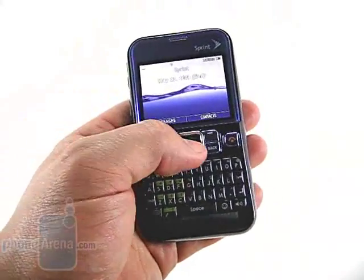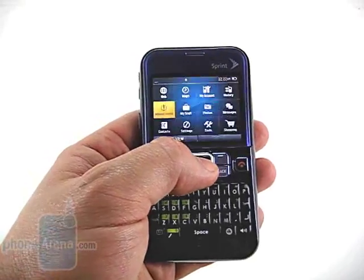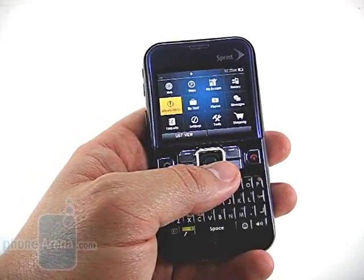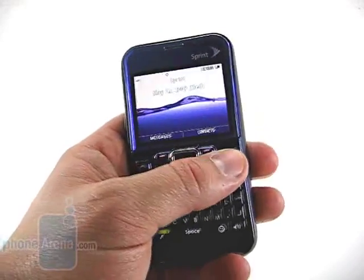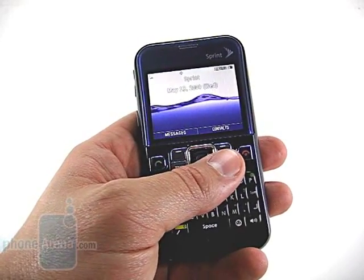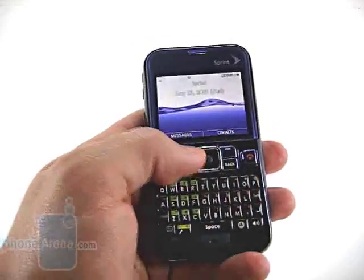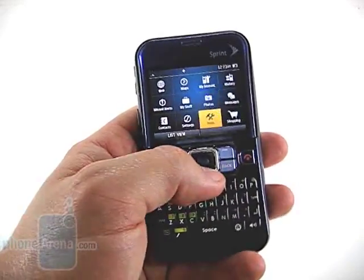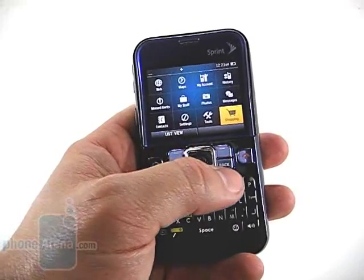The menu system is similar to what we saw on the LG Rumor 2. It's got 12 icons, similar to Sprint 3G phones. However, it does not have the one-click interface that we see with those 3G phones. Still, it's easy to navigate, looks good to the eyes, and is one of the better systems out there.